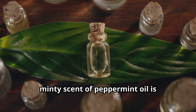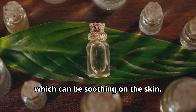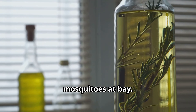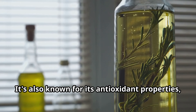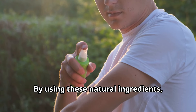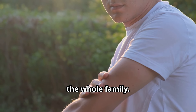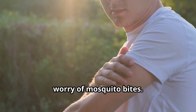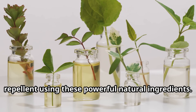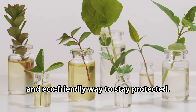Peppermint: The strong, minty scent of peppermint oil is unpleasant for mosquitoes. It also has a cooling effect which can be soothing on the skin. Rosemary: Rosemary oil has a refreshing, herbaceous scent that helps to keep mosquitoes at bay. It's also known for its antioxidant properties, making it a great addition to any natural repellent blend. By using these natural ingredients you can create a mosquito repellent that is not only effective but also safe for the whole family. Consider making your own mosquito repellent using these powerful natural ingredients — it's a simple, effective, and eco-friendly way to stay protected.